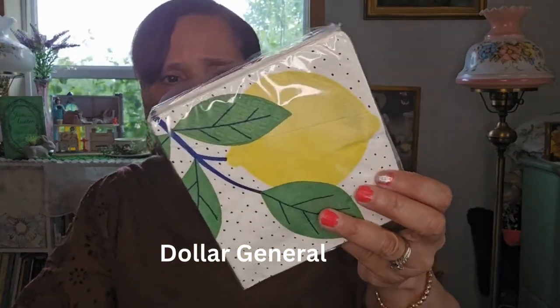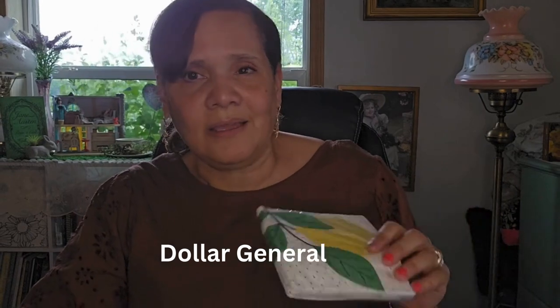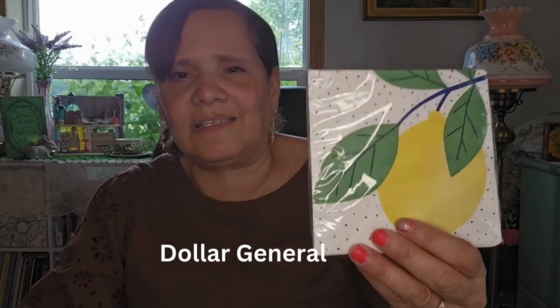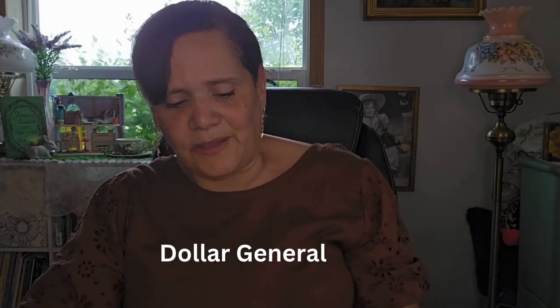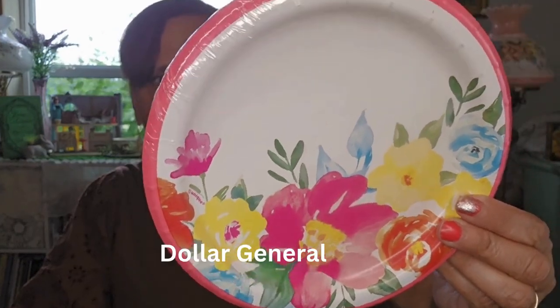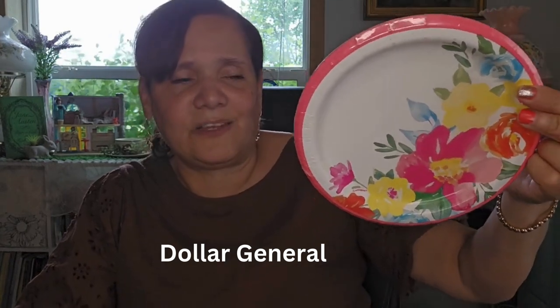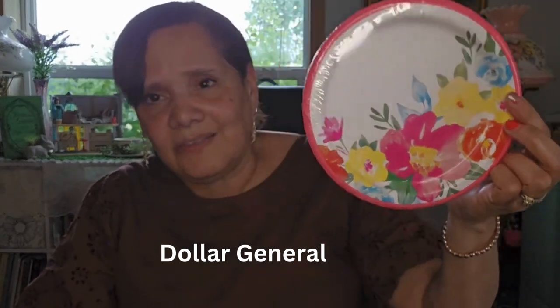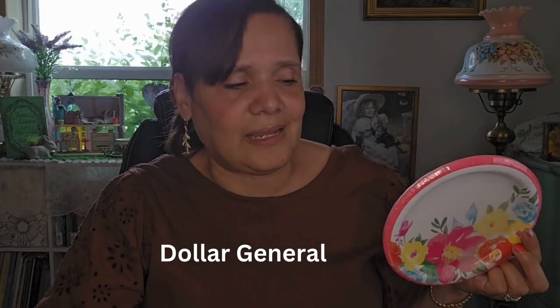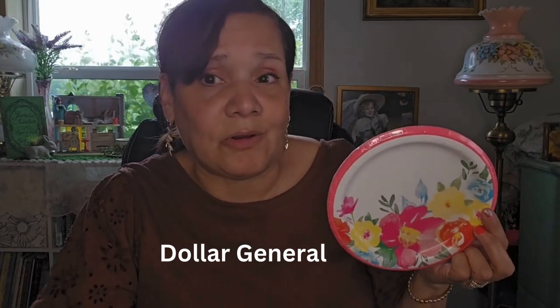And then I got these pretty napkins at Dollar General from True Living. I like the lemons — I just like having pretty napkins for my family when we're having a barbecue or cookout, with lemonade. This is such a pretty napkin to have in the summer for a picnic, and that was only one dollar. And then I found these really pretty plates — look at those beautiful plates. This was also one dollar for an eight count. I like having a pretty paper plate to have a piece of banana bread, some cookies, some wafers, or when you're having tea.